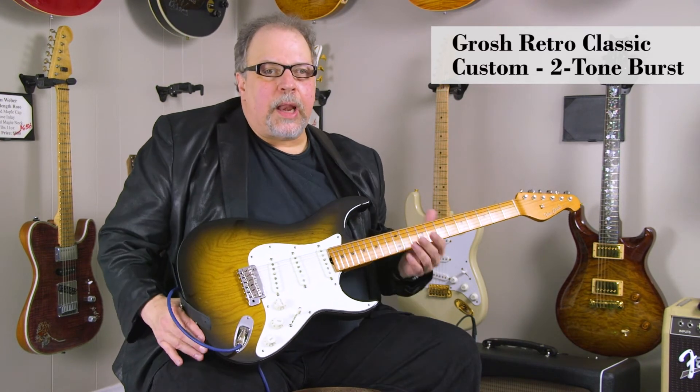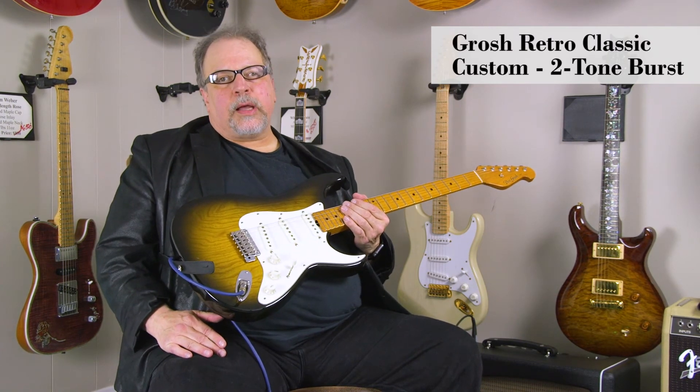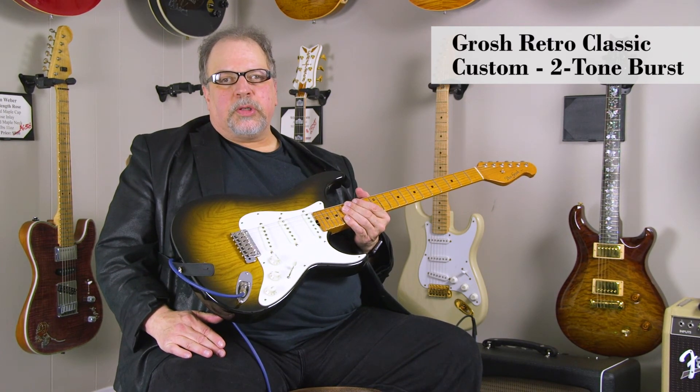Sounds like an old S-type guitar from the 50s. Good body, great guitar. Really light. Go on our website and check it out, check out all the specs. We can ship it to you today. Thank you.